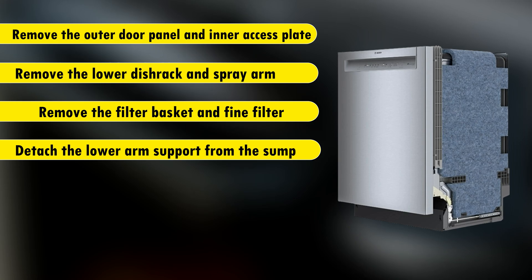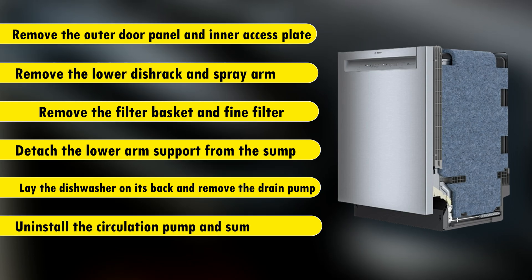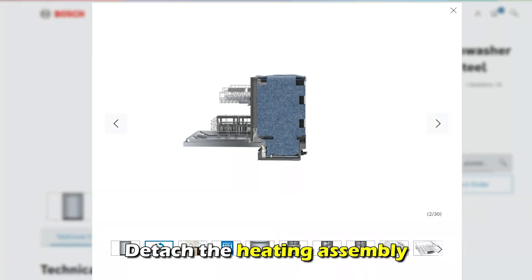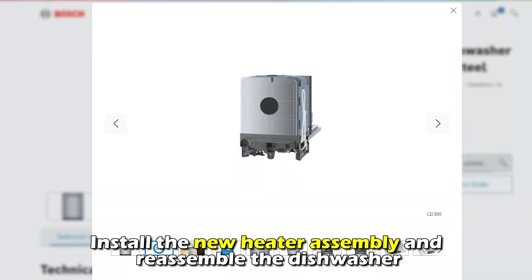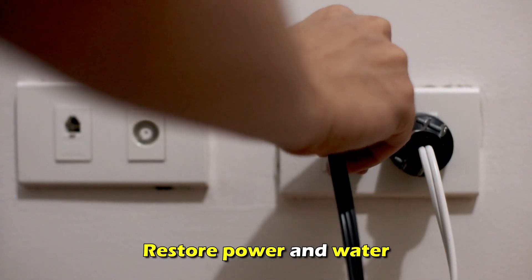Detach the lower arm support from the sump. Lay the dishwasher on its back and remove the drain pump. Uninstall the circulation pump and sump assembly. Detach the heating assembly and install the new heater assembly and reassemble the dishwasher. Restore the power and water.